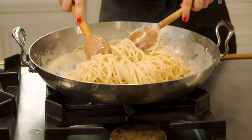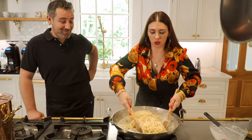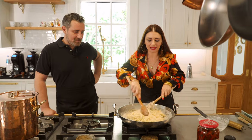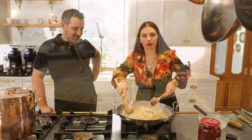Now this is my secret — this is how you don't clump your cheese. The pasta water, guys. It's a gift from God.